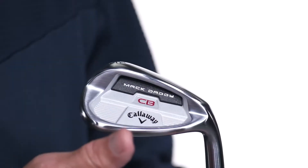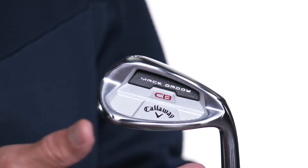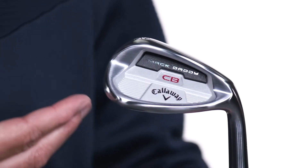Hey everyone, it's Joel from CallawayGolf.com, here to tell you why the MacDaddy CB Wedge is your new short game partner. Bottom line, it's a cavity-backed design that plays easy and bites hard.